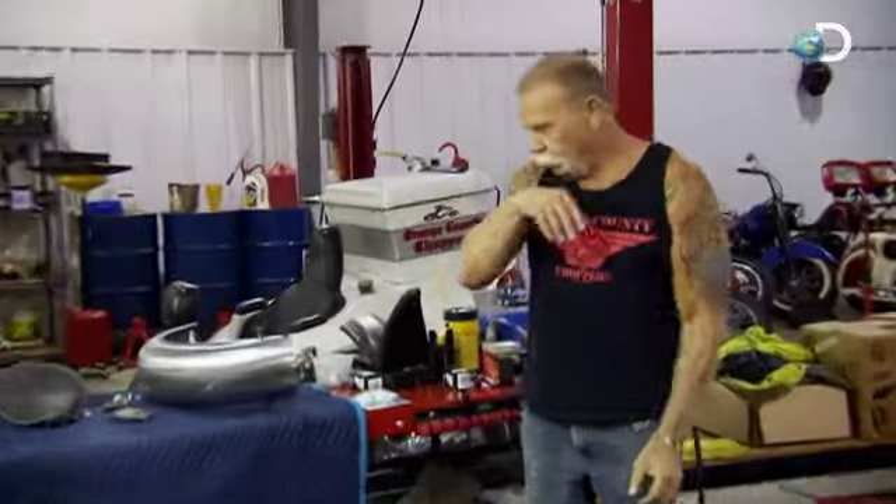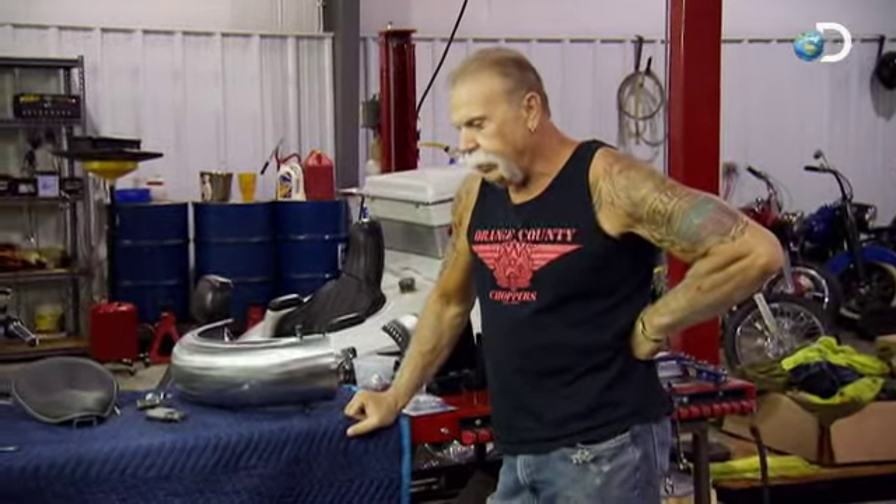What I'd like to do is get this rear fender mounted somewhat so we can build a sissy bar. I'd like to get the seat mounted if we can, weld a few tabs on there, get the tank mounted, and then I got a set of risers with both of them on, and then we'll figure out what we want to do for handlebars.